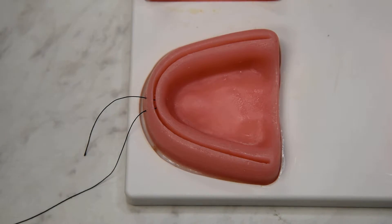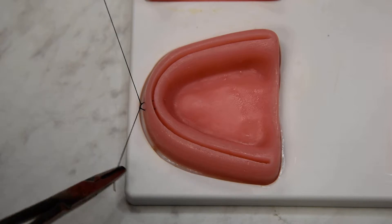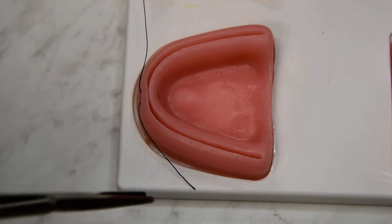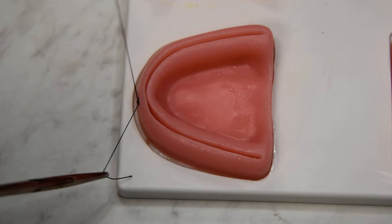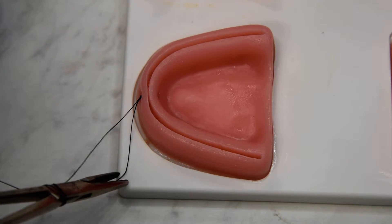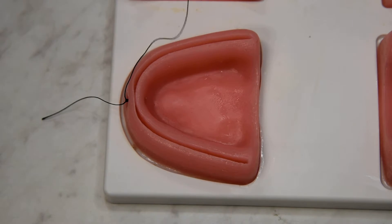So a little horizontal mattress suture here at the midline, we'll go ahead and tie. And I'm going to leave my tail right where it is.